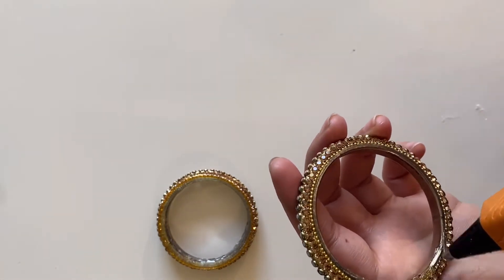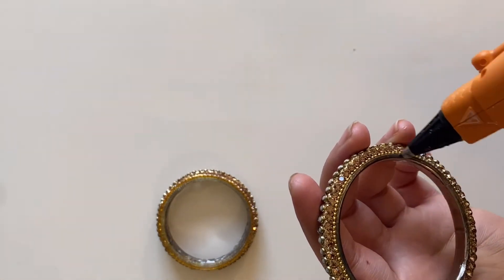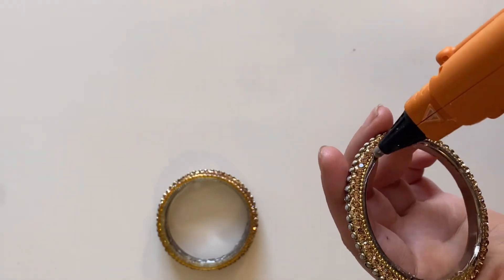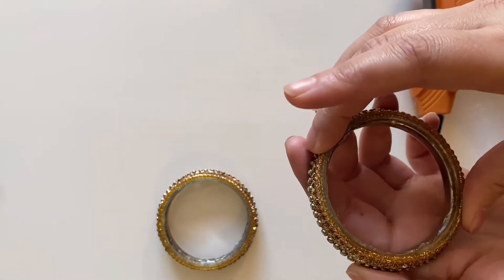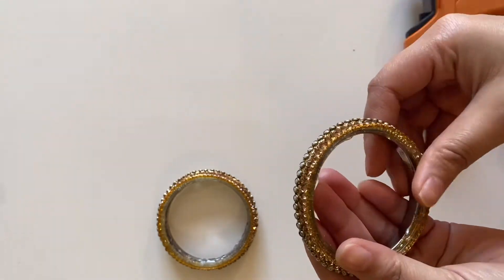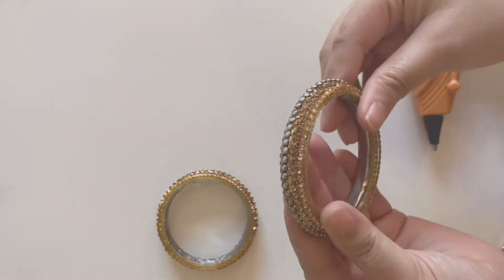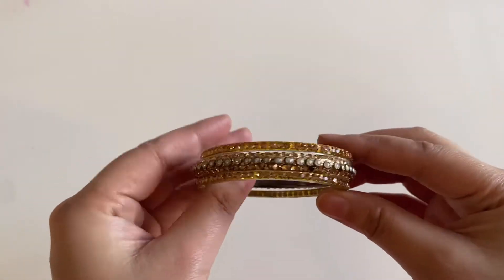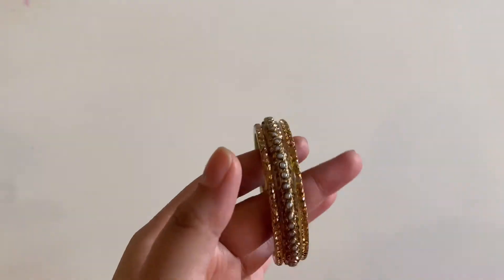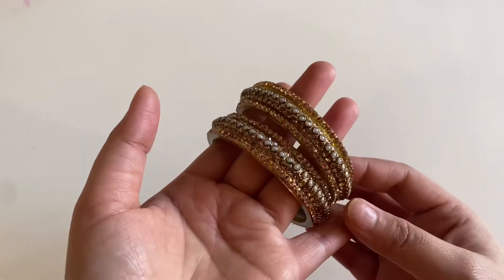Now you can put it on the other side. I have almost made all of them, and now I will put it together with the glue.